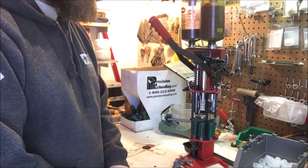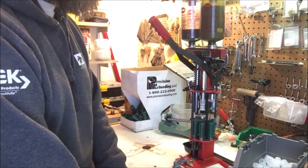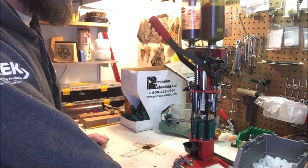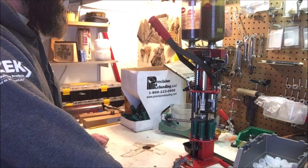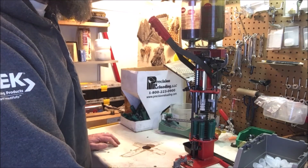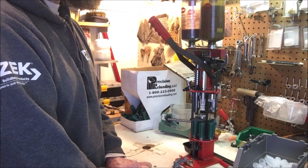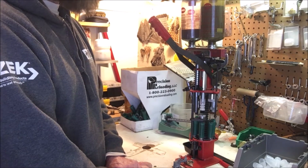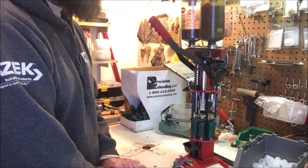Reloading is a good way to pass the time. People leave you alone when you're reloading — you're free in the lead shed. Kids and the wife will leave you alone and you can spend some time with your thoughts and your hobby. So that's one reason to reload. You do save a little bit of money, but the main reason I reload is because I can make target shells that you really can't buy.